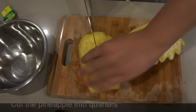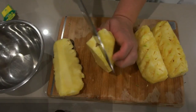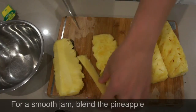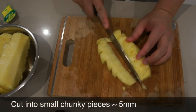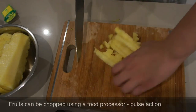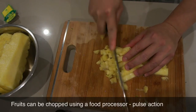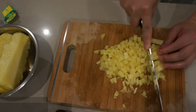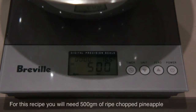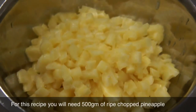Remove the spots by cutting v-shaped trenches into the pineapple. And then cut the pineapple into quarters and remove the tough core. After that, cut the pineapple into small pieces. If you like it finer, you can put the pineapple into a blender and just use the pulse function. For this recipe, you will need 500 grams of ripe pineapple.